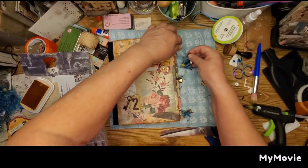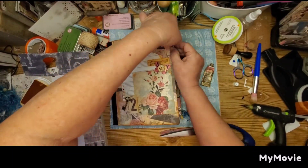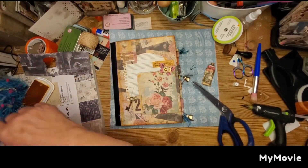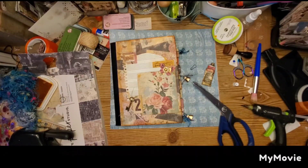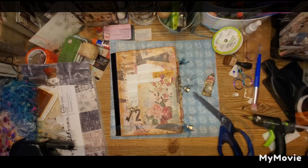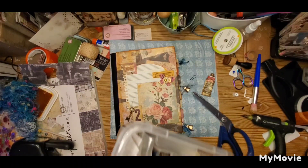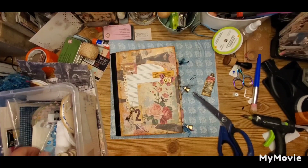How are your books coming along? If you're following along with me, are you doing okay? Are you getting the tabs on? I bet you have come up with so many different ideas now that you're working on your book — what you're going to do with it, what kind of tabs you want to put, how many you want. I hope it's all going well for you.